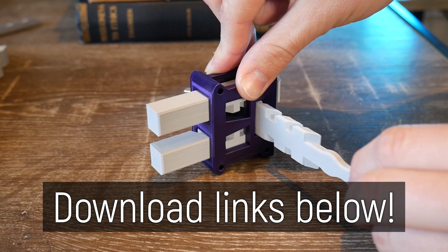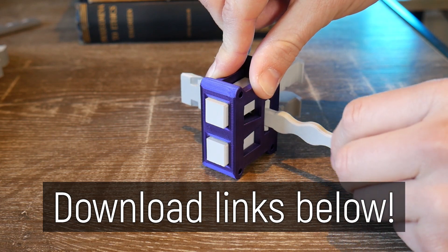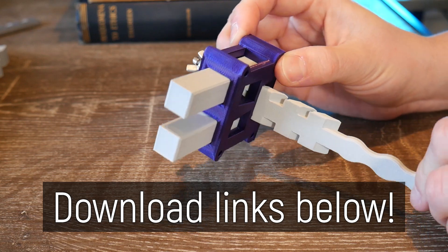If you'd like to 3D print your own replica rack lock you can find links below, and the files are also released free to my Patreon supporters early, so I really do appreciate your support — it really does help keep the channel going. Here on Makers Muse it's my aim to empower your creativity through technology, and I look forward to seeing you again very shortly. Catch you later guys, bye!